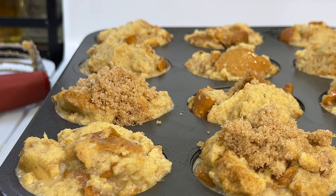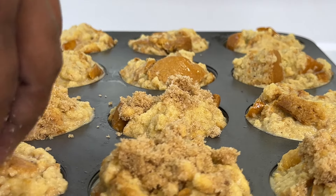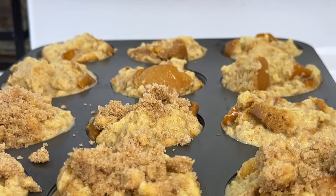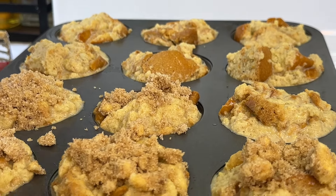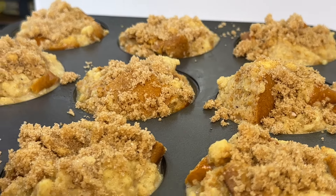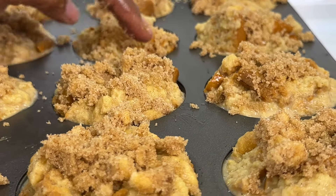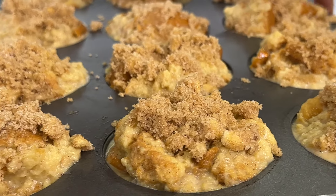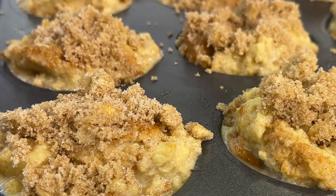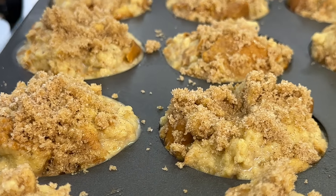Not only is it gonna give it a nice little sweet buttery coating, but it's gonna brown as well. Almost forgot the little one at the bottom — we can do that of course. Into our preheated 350-degree oven it goes. Let's clean our baking pan off and make it nice and neat before placing it into the oven — that part I'll do off camera.